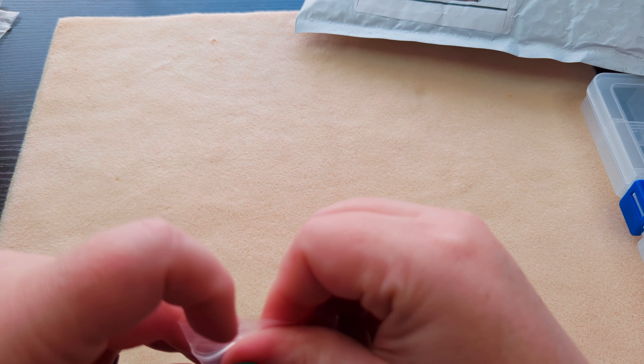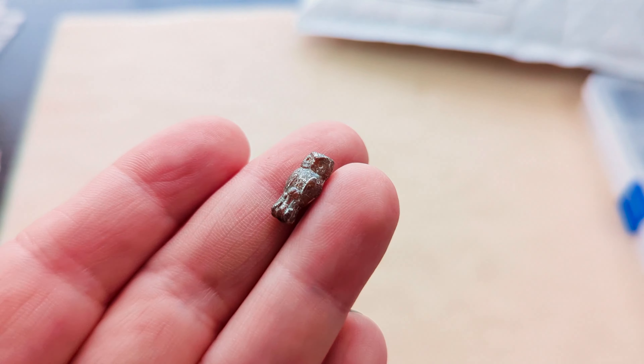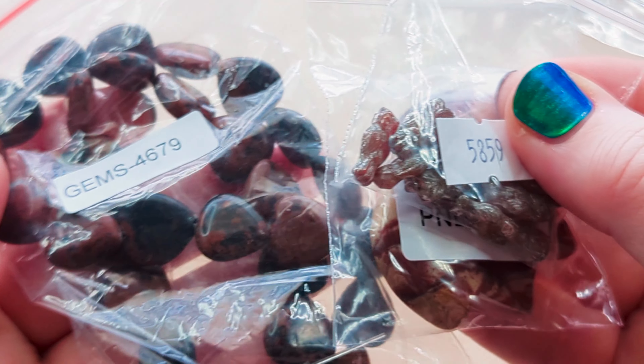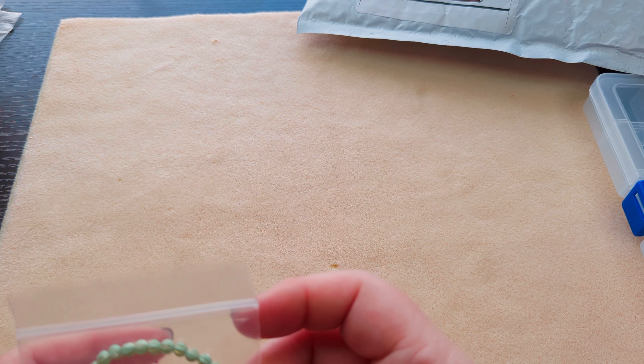Then I got some of these owl beads — Czech glass pressed owl beads. They are super tiny. I got some of them because they had a big sale. Some things like the pendant and the obsidian I could use my 30% off for, but some of them were already discounted so deeply that the 30% off coupon wouldn't apply. But it was like less than a dollar for a strand of beads, so it was a really good deal anyway.